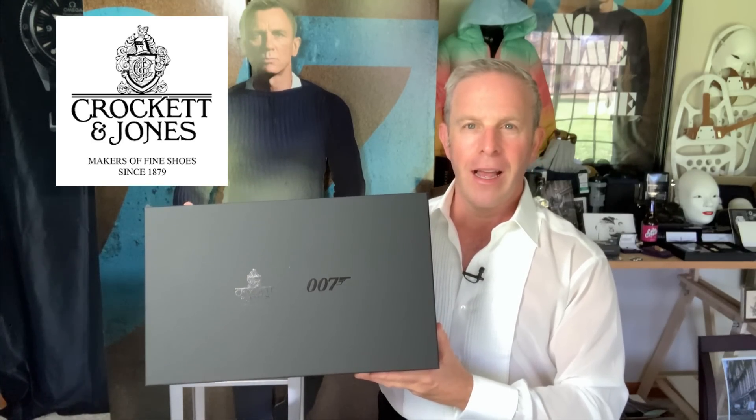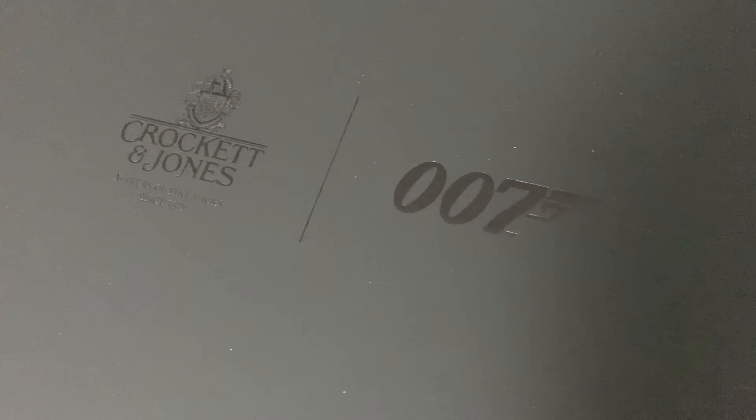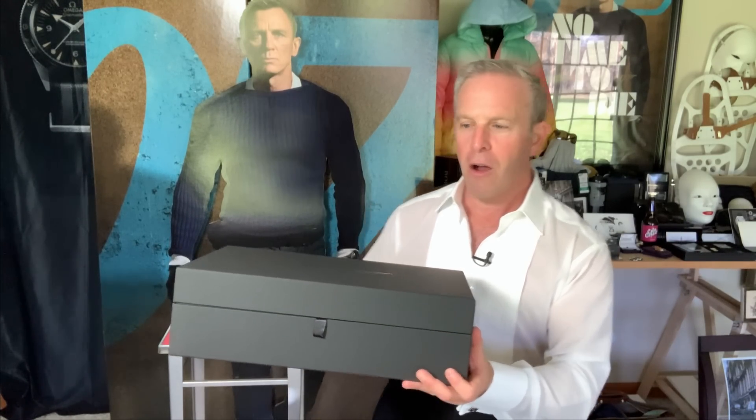You may have seen these. This is my reaction to them. I knew I had to have these when they came out because even though these are not seen in No Time to Die — they're not from a particular movie — Crockett & Jones, after many years of being associated with the Bond films, were able to do a true 007 collab. And what they came up with is pretty darn special.